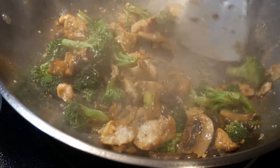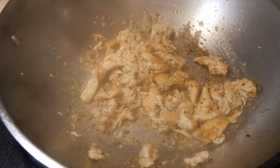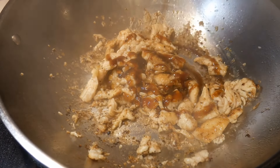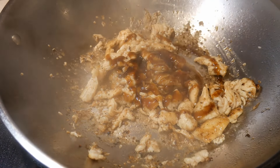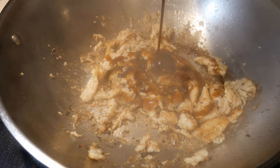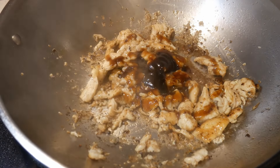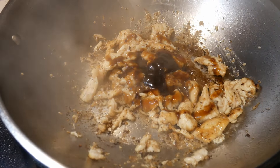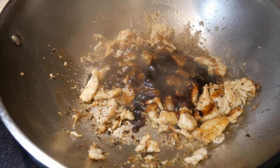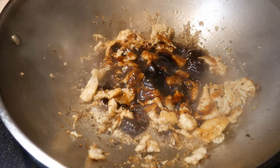Stir-frying has one unique property — it cooks very differently from other types of cooking because it cooks so quickly. Most of the time, you cook your food ingredients first until they reach the doneness you want, then you shut down or turn down the stove. At that point, you start doing the seasoning — this is when you do the flavor-chasing. You start with different amounts, and once you gain experience, you know roughly how much to add and just need to make fine adjustments.